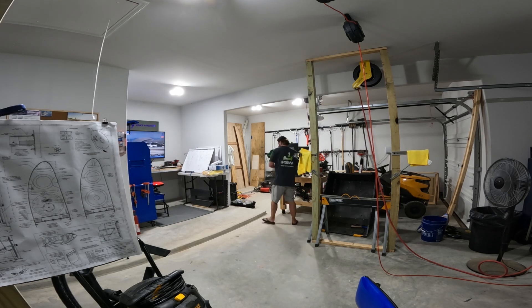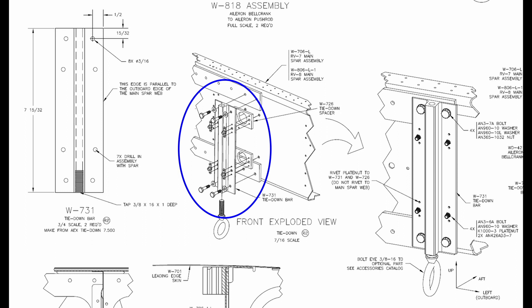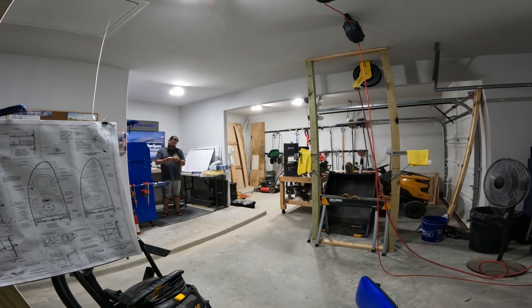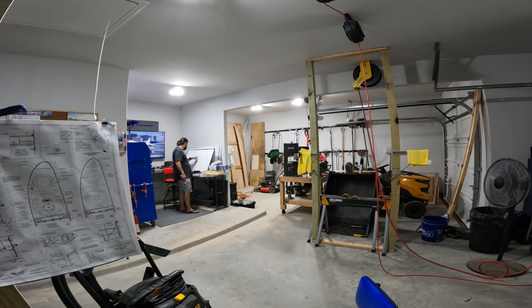Now we get into fabricating the tie-down assembly, which you can see here in the plans. It's made out of a piece of extrusion and there are a couple of spacers because it's nested in between two reinforcement bars — the spacers are about one and a quarter inches. I'll say in the next video that I "fabricated" this part, but the extrusion itself, which is the main piece, now comes already cut to length. You do have to modify it, but it's pre-cut.